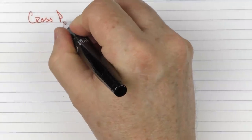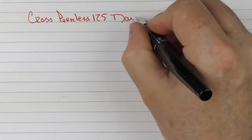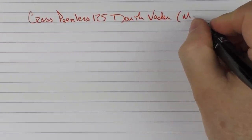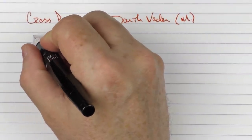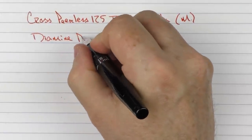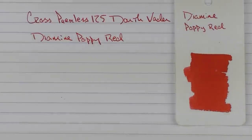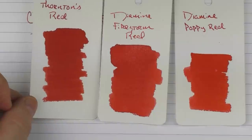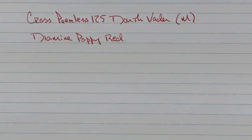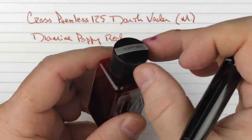Here we go with the writing sample for the Cross Peerless 125 Darth Vader. This is a medium 18-karat gold nib. For the ink, I figured with Darth Vader it needed a red ink — one of my favorite red inks is Diamine Poppy Red. This is what the ink looks like: a really nice, vibrant red. Here it is alongside Diamine's Firestorm Red, which has a bit of shimmer in it, and Thornton's Red, one of my first red inks. Diamine's smaller 30-milliliter bottle has a rather narrow neck, so there are a lot of pens that don't quite fit through it.